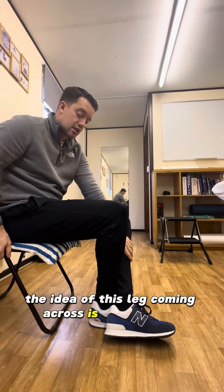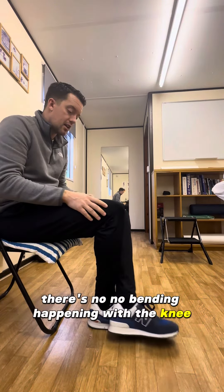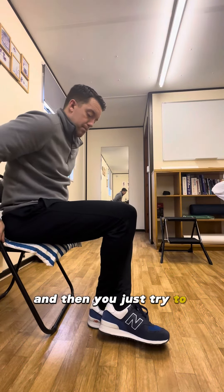The idea of this leg coming across is that it stops your foot moving, because if everything moves forward as one piece there's no bending happening at the knee. We're blocking here, so you can even add a little bit of a pull back with this left leg and then you're just trying to push.